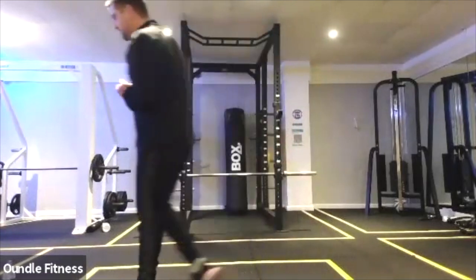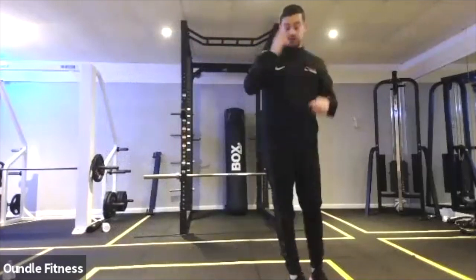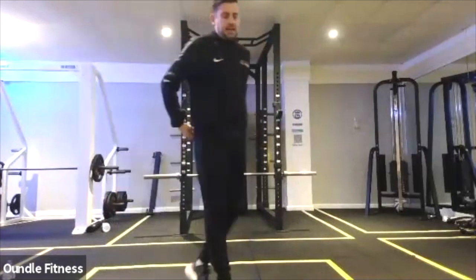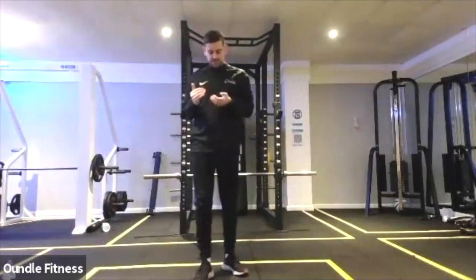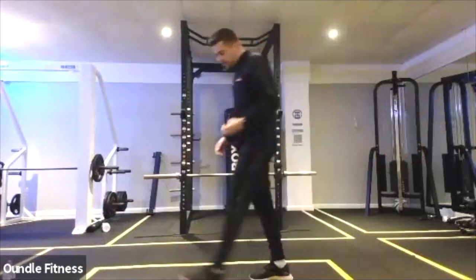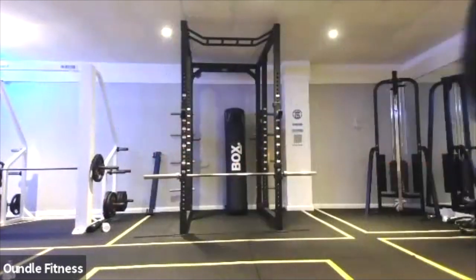If you finish a little bit early, just take a drink. We're going to go into the 40-20s next. We're going to keep you at that level of intensity, so we are aiming to get around an 8, 9, and possibly 10 out of 10 on this round.